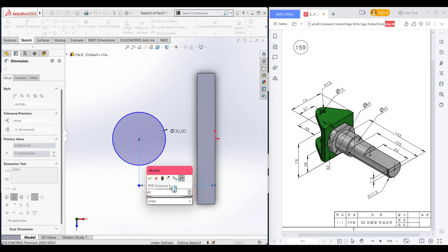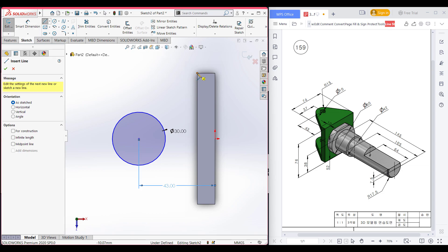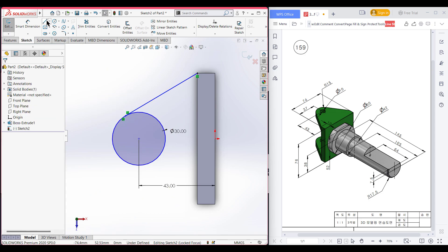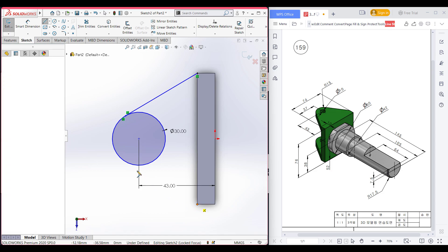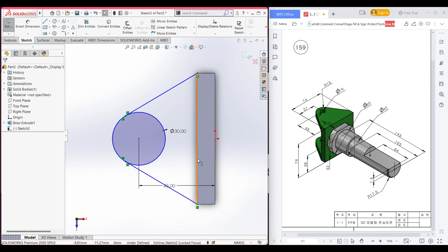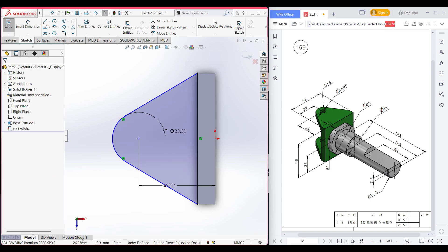The dimension here is 43 units. After that, select the line tool and draw a tangent line on one side, then again select the line tool and draw another tangent line on the other side. All tangent lines have been drawn. Now select this line and convert entities, then select the trim option and trim all the unnecessary parts.